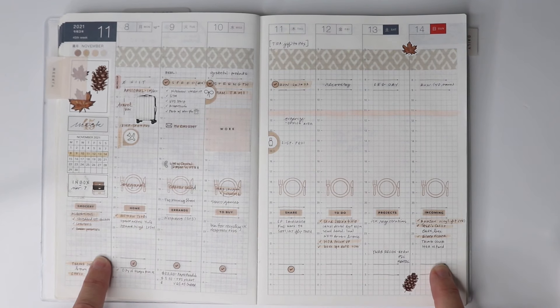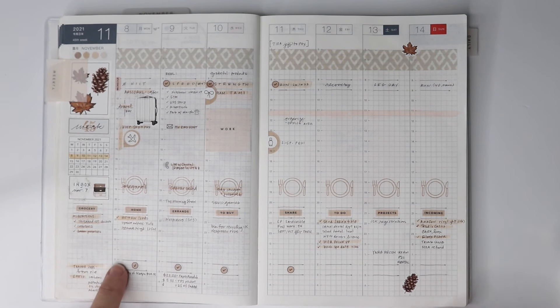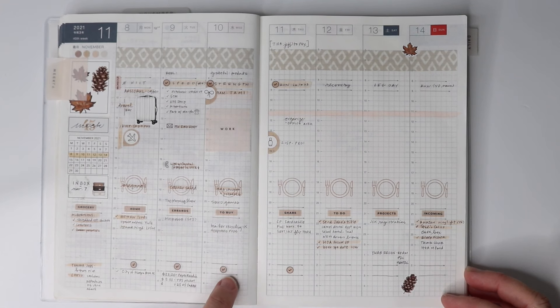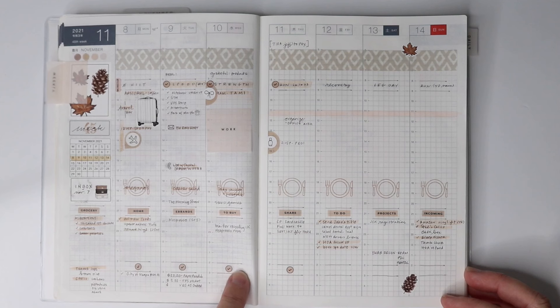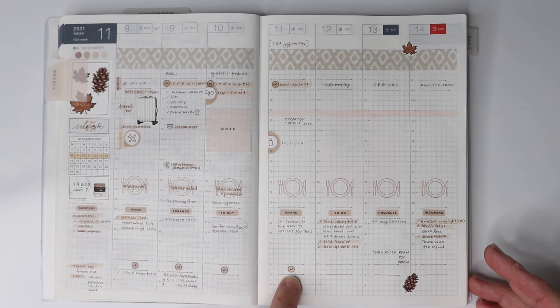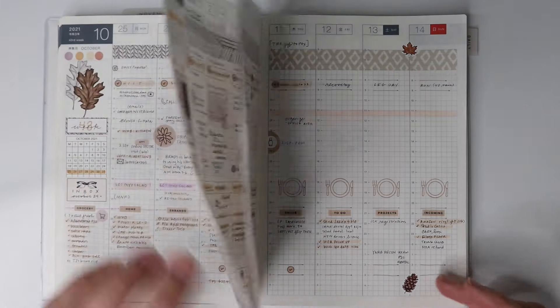The next little section is for outfit tracking. I'm into the capsule wardrobe concept, and I use an app called Cladwell — I plug all my clothes in, it helps create outfits and tracks which items I'm actually wearing. I just put a little check mark on days I've selected my outfit and recorded it in the app. It's more visual that way, and it's a reminder to be creative with my closet rather than just grabbing the same comfy clothes over and over.